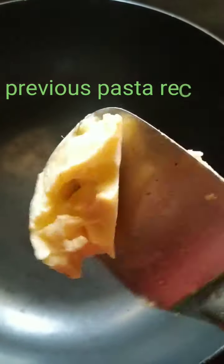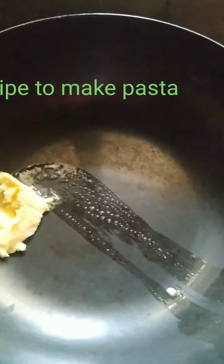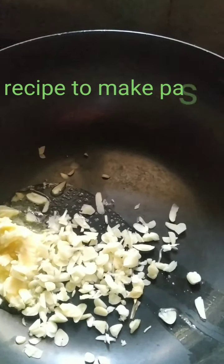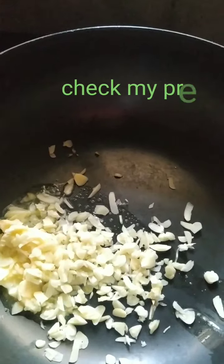This is the white sauce. I have about two tablespoons of butter. Before the butter starts melting, I'm going to add a lot of garlic — I love garlic. The garlic depends on you; you can add four to five cloves or more, it depends on you.